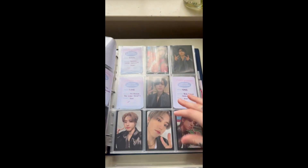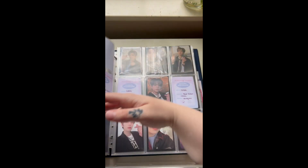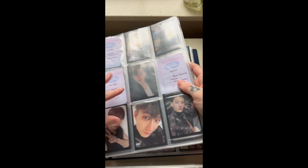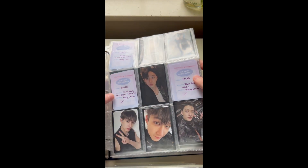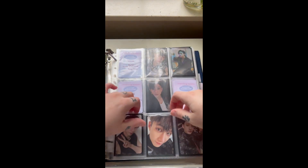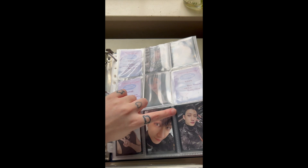So we have Five Star — Bang Chan, Lino, Changbin, Han, and Seungmin. Those are the members I collect. And then it goes into Maxident and so on. You'll notice ones that are coming and ones that I'm missing. There's a Barnes and Noble exclusive here. These are from Modu Deco. Also these black sleeves are from Modu Deco.